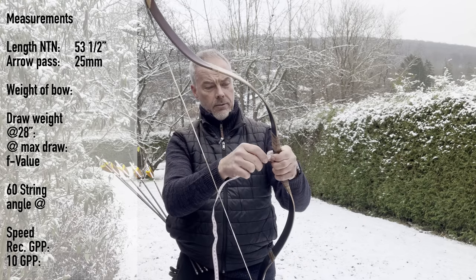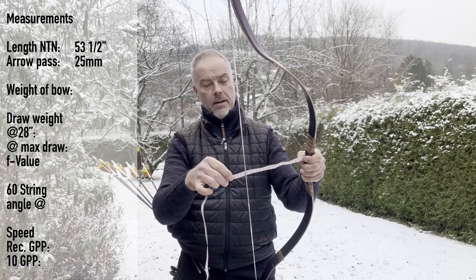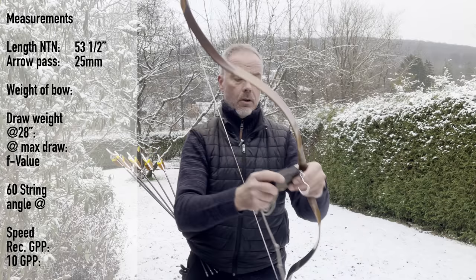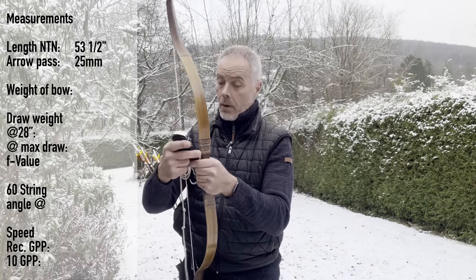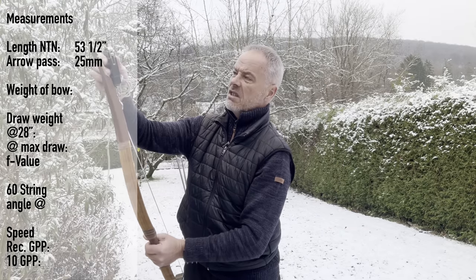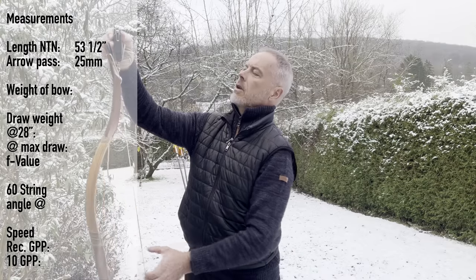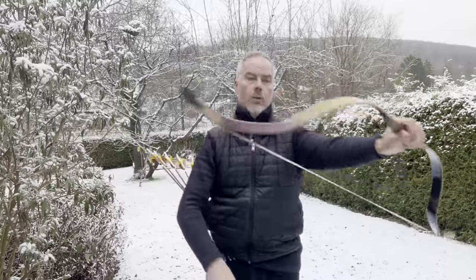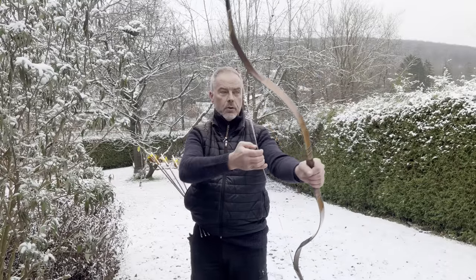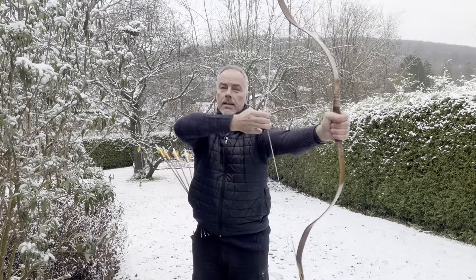How am I going to ship it to you, Grégoire? Brace height is seven and a half, almost seven and three-quarters, so we go with that. This bow spent the night outside so it has the same temperature as out here. Should be fine, but let's do it first a little slow.